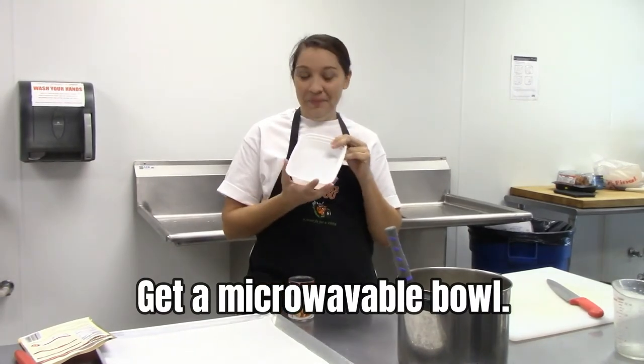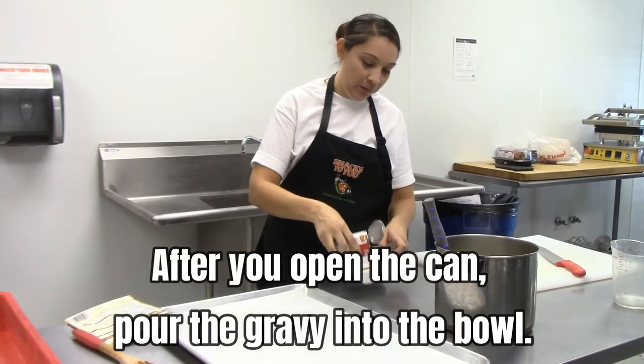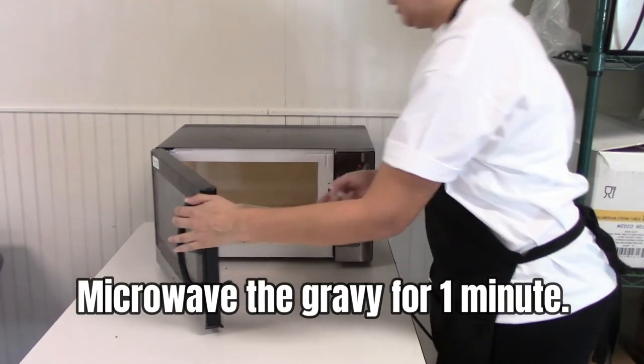Get a microwavable bowl. You will also need a can opener. After you open the can, pour the gravy into the bowl. Microwave the gravy for 1 minute.